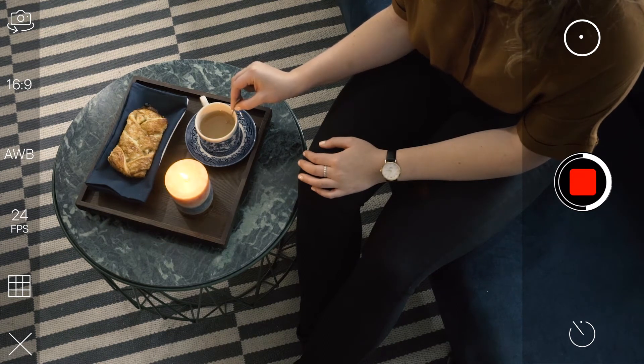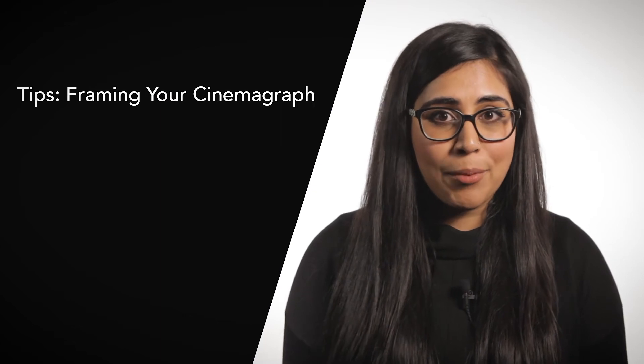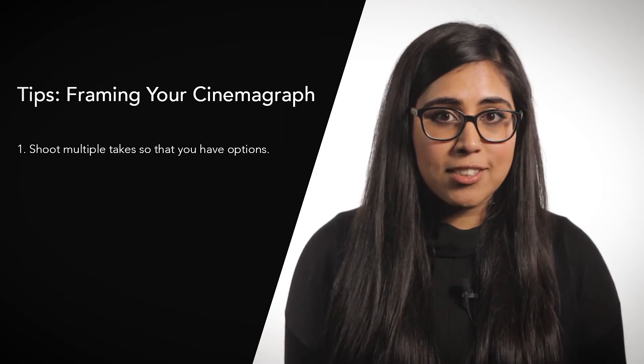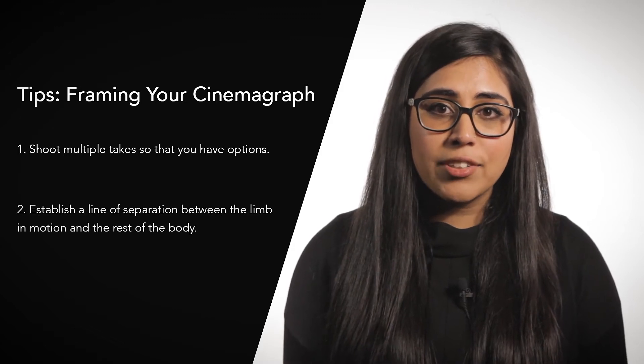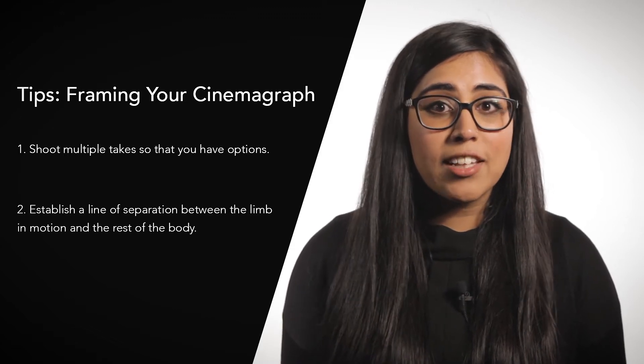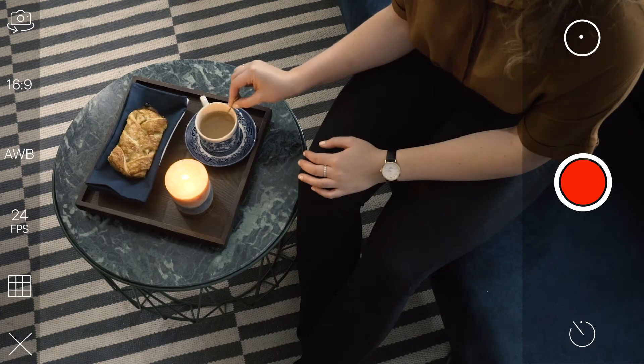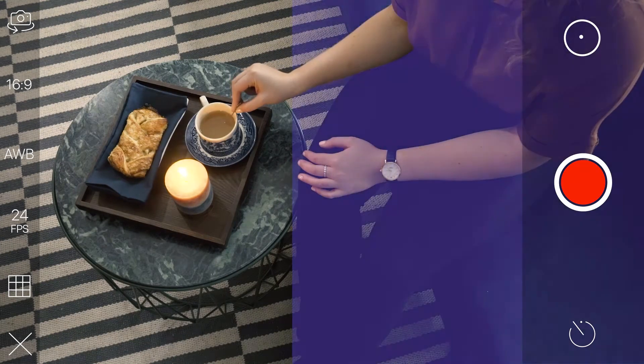Her hand can move, but it has to be the same motion over and over again. Here are two tips you can use to create a shot like this for your Cinemagraph. Firstly, film multiple takes so that you have options. Secondly, ensure that there is a clean line of separation between the limb in motion and the rest of the body. In this shot, you can see the separation at Cassandra's wrist.